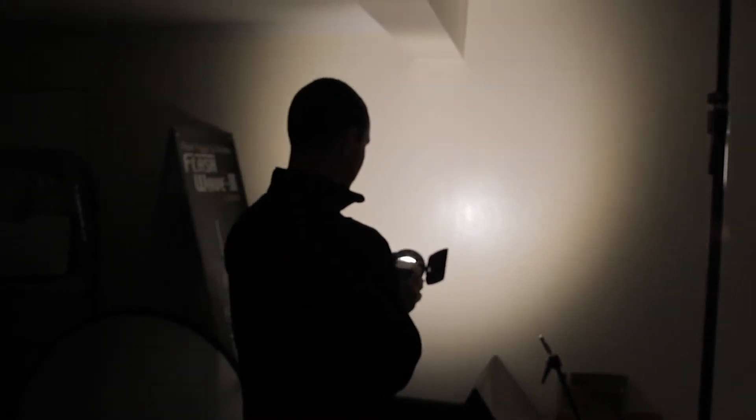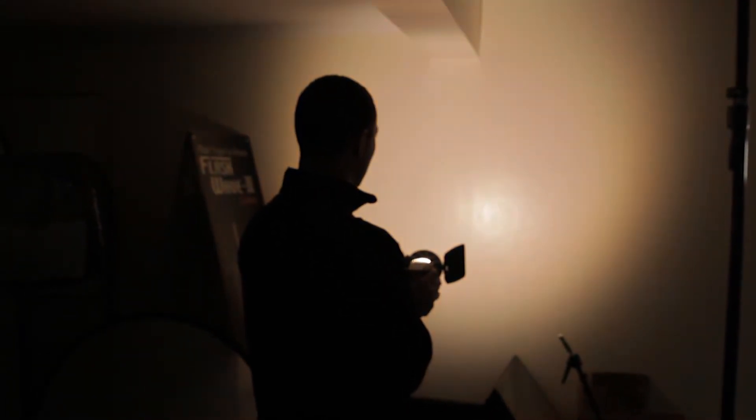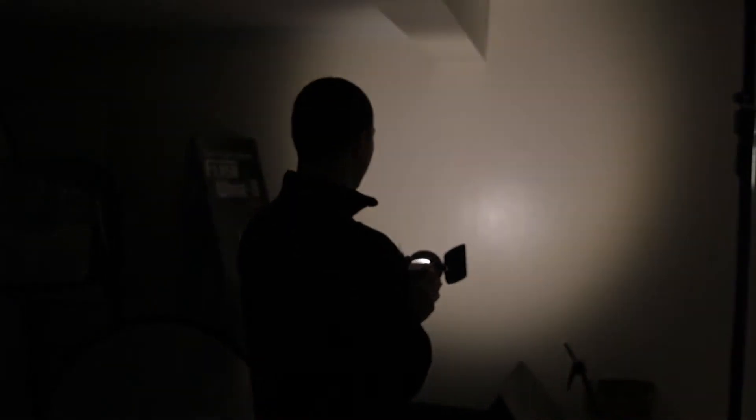By adjusting the other dial on this side I can actually switch between daylight and tungsten. And here we have the dimmer going from 100% all the way down to 5%. And there you have it.